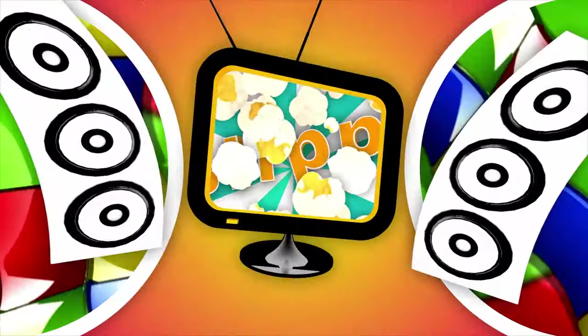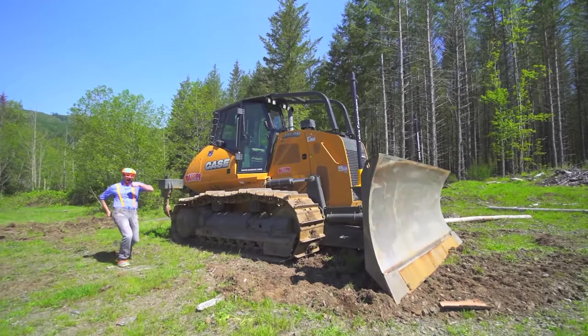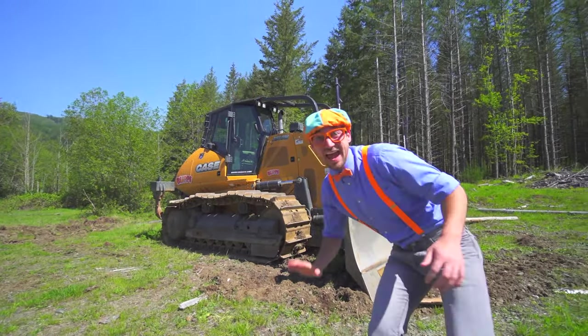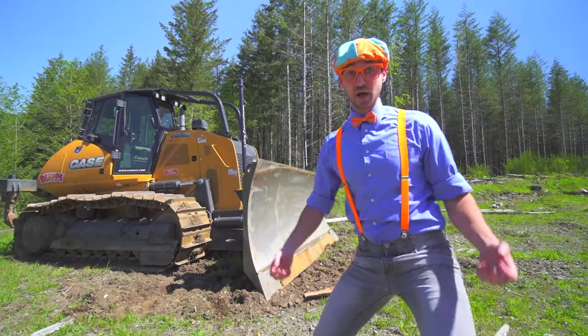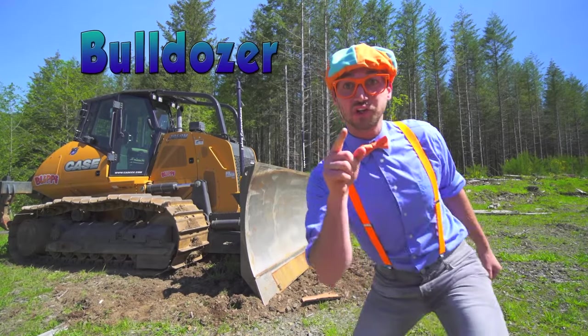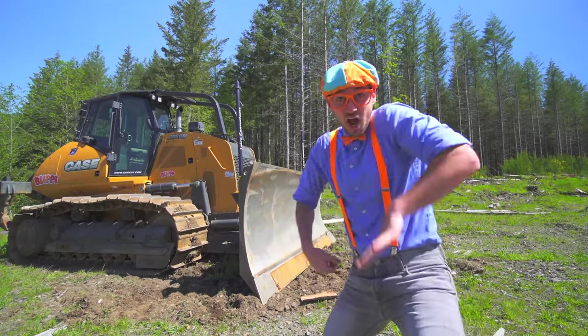So much to learn about, it will make you want to shout. Blippi! Look at what it is! It's a bulldozer! Are you ready to learn about bulldozers with me? Let's go!